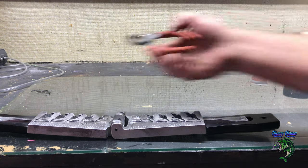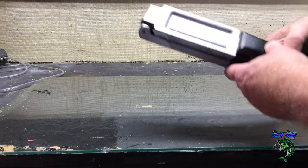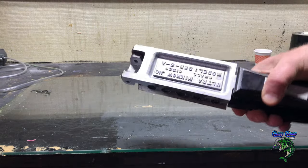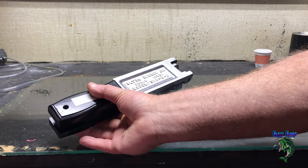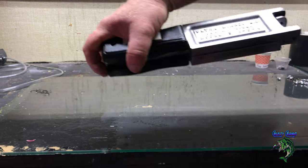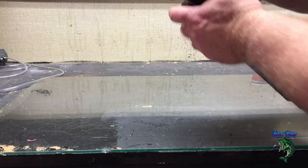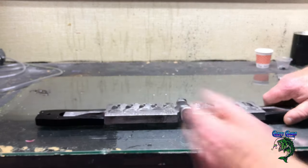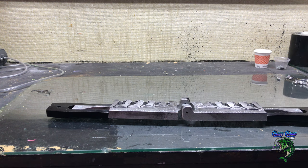Okay guys, welcome back to Crusty Cranks. We're going to do some jigs here, got a bunch to make. I figured I'd show you what I'm using — we're using the ultra minnow jig, small sizes, it's SHR5A. You can get it at Barlow's.